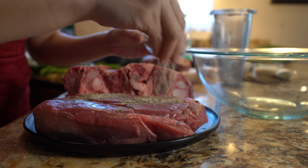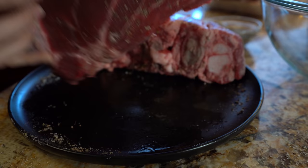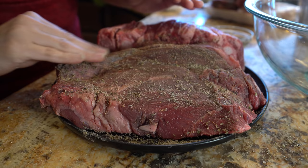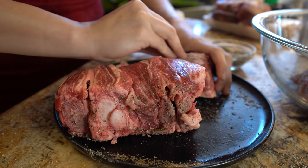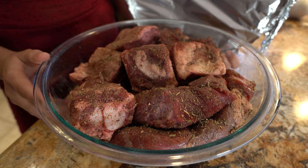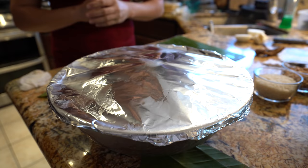Alright guys, so now we're going to rub our meat with our spices. Just make sure that you coat your meat in the creases and everywhere. The fattier your meat is, the better. Once we have that, we're going to transfer it into a bowl and make sure all of your meat is marinated or coated. Once we have our meat seasoned with the rub, we're going to cover it and let that sit for at least two hours in the refrigerator.